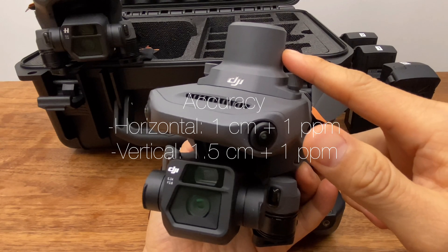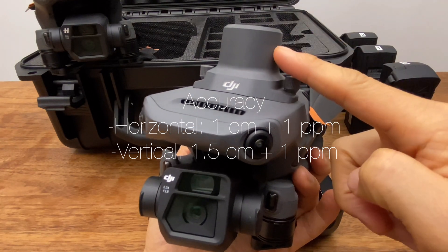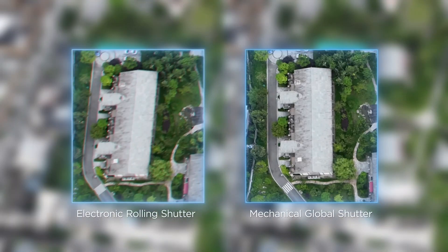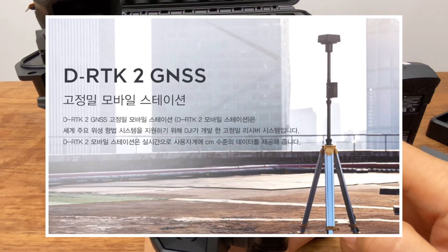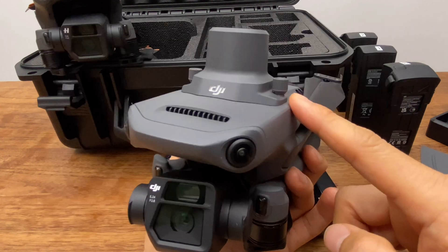The RTK module is a modeling model for the system. It is also a high-end positioning system. The system is connected to RTK2 and to the server.